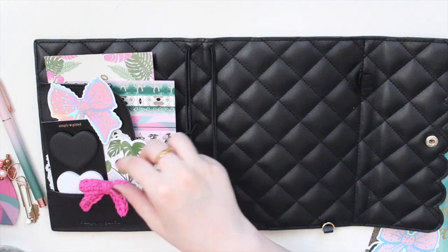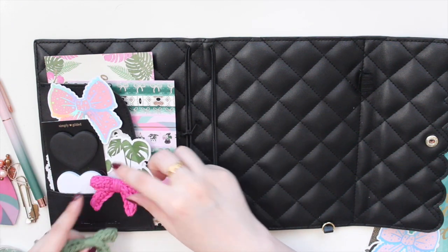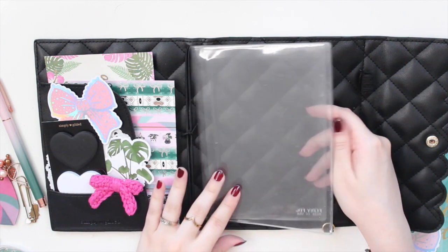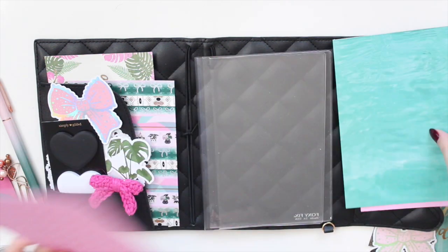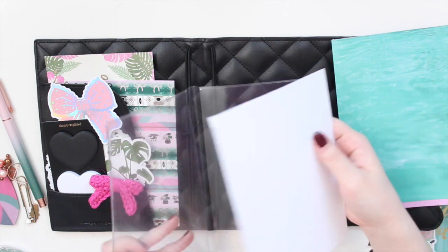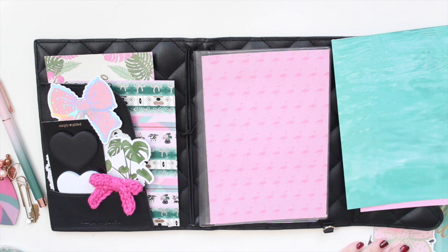I'm trying to decide if I want to put a bow in here — I have two colors, green or pink. I'll go with the pink for now. Moving on to the inserts, I'm using the B6 TN insert with papers from the paper pack already pre-cut. I want to use a pink flamingo one in front to bring in that pink color.